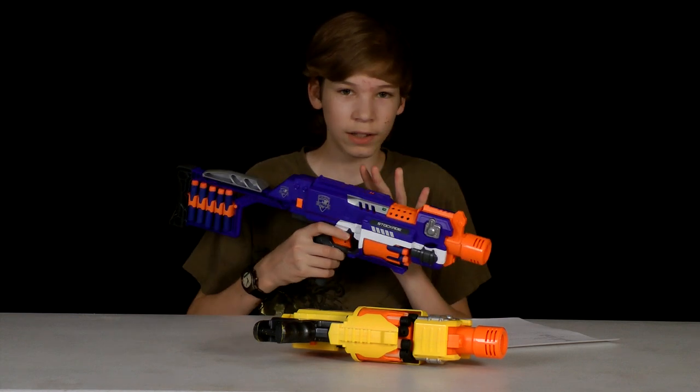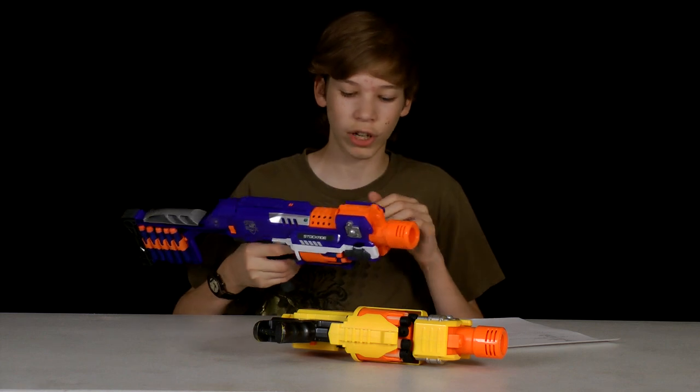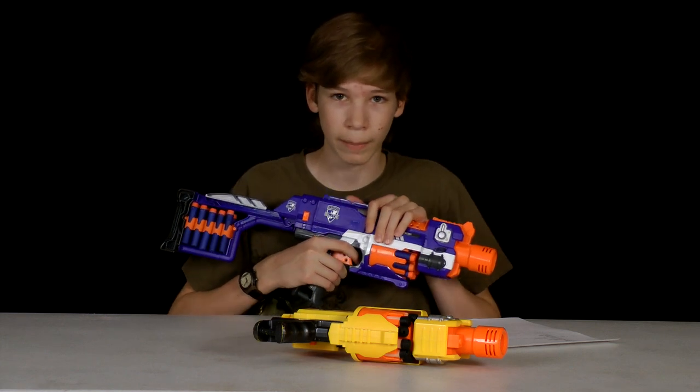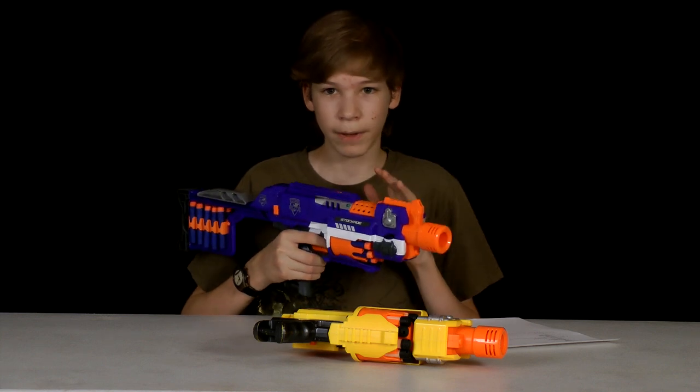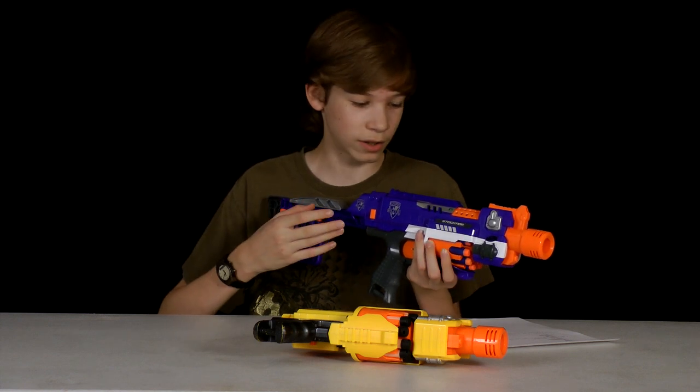For conclusion, because this gun has a stock, it also has long range and it revs up a lot faster, I definitely recommend buying this one over the Barricade. It's a ton better. This is actually one of my favorite guns now. It has some great range. I really love this gun.